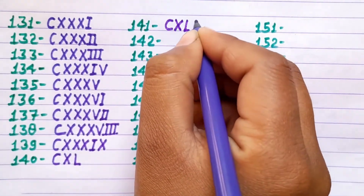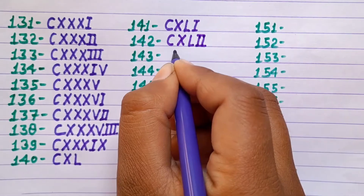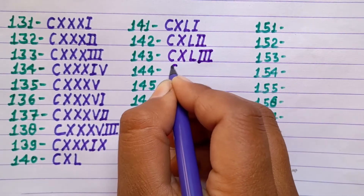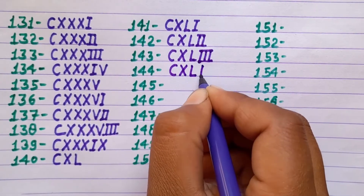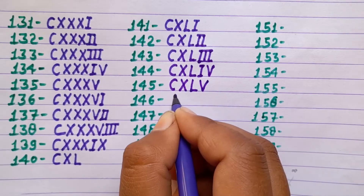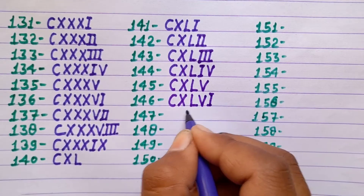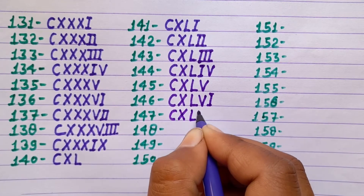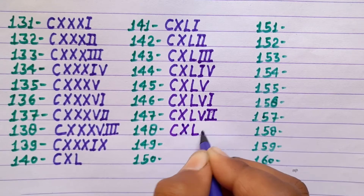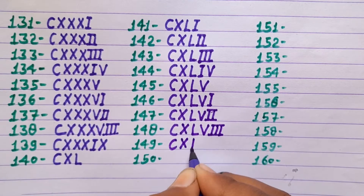141 CXLI, 142 CXLII, 143 CXLIII, 144 CXLIV, 145 CXLV, 146 CXLVI, 147 CXLVII, 148 CXLVIII.